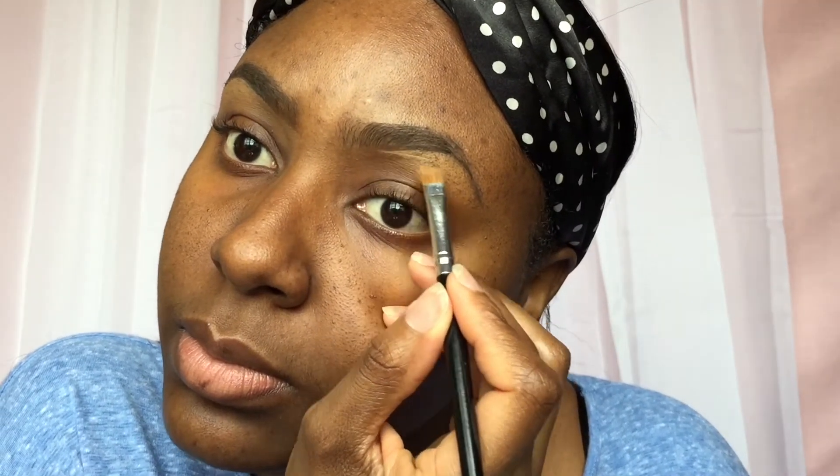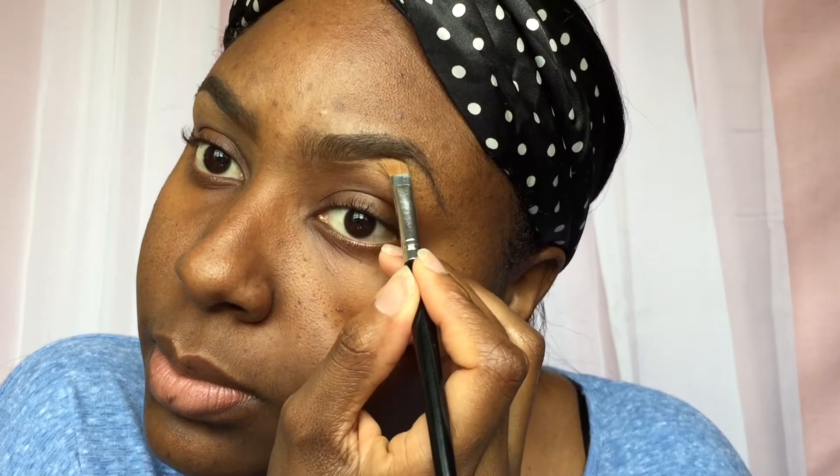Give this a thumbs up guys if you like it and subscribe. I'm doing the same thing with the next brow, cleaning up the bottom, making the arc, and going down to the tip. This literally takes no time guys — this is down pat, the fastest way to get your eyebrows looking good.